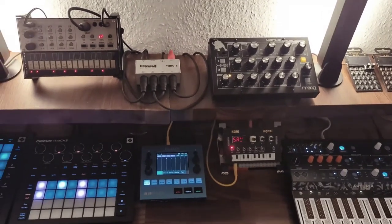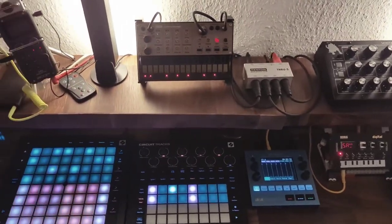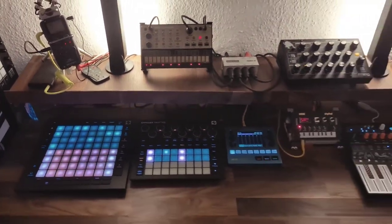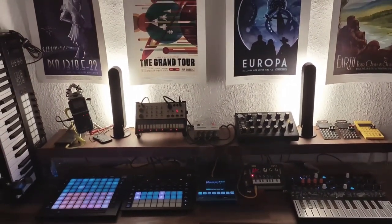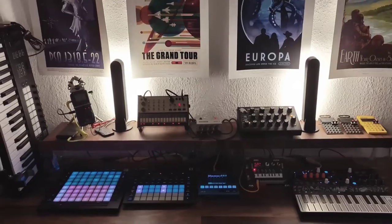That's it so far. I hope you liked my little studio tour. If you've got any questions about the setup, want to add something, or want me to go more in-depth on some detail, just leave a comment. Thank you for watching — until next time.